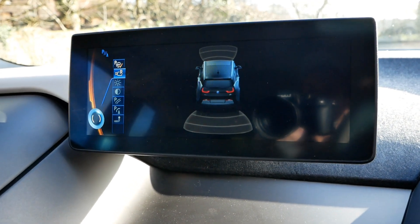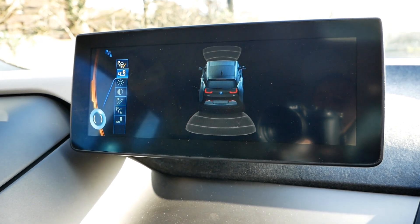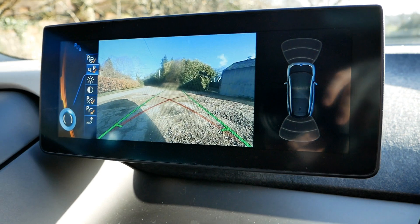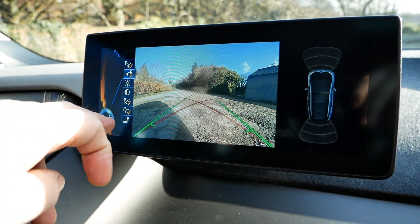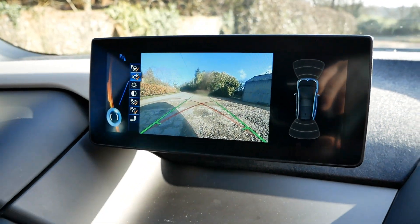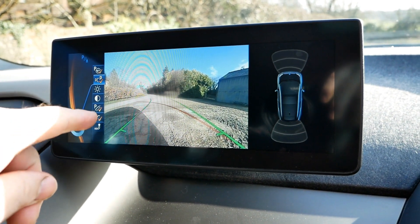Inside the i3, up on the iDrive screen, that's the sort of screen you would get if you just had the sensors without the camera — the standard setup. I'll put it into reverse, and here we can see the image from the back. There are front and rear parking sensors, various settings down the side that put on the lines, and if I turn the steering wheel it turns the green lines showing where we're going to end up.